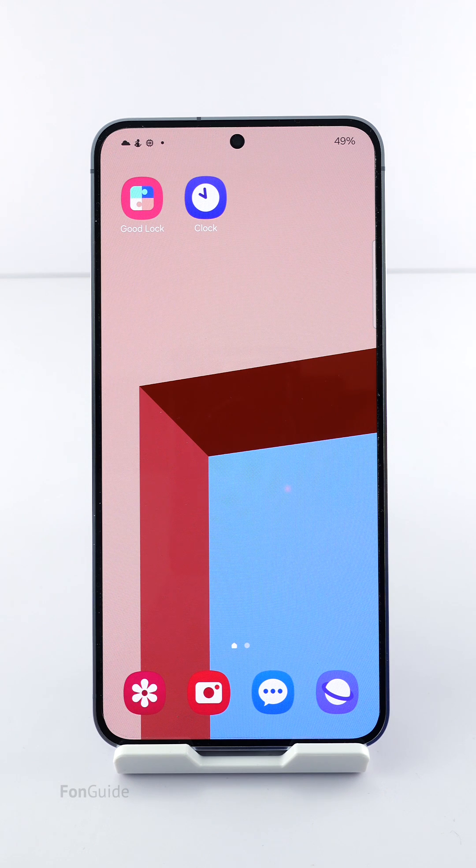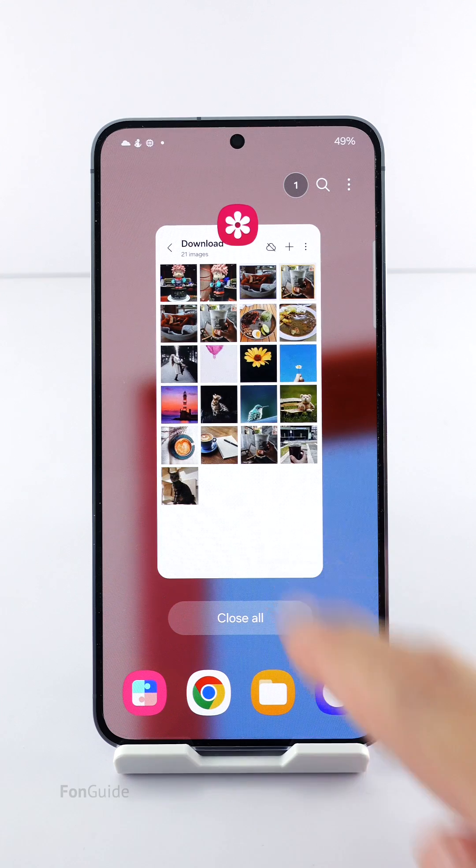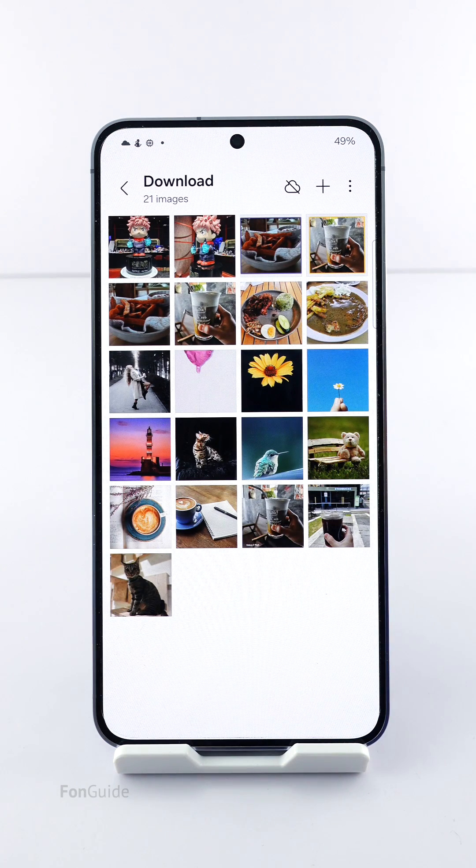I came across a user wondering if adding a border to a photo without cropping it to a particular shape is possible on his Galaxy phone, which has just been updated to One UI 6.1. I'm going to share my method, and you can decide whether it's a good enough solution for you.